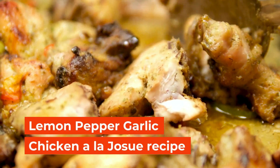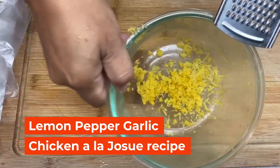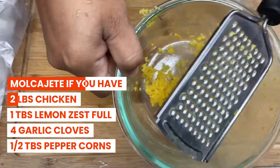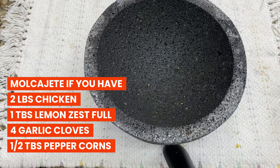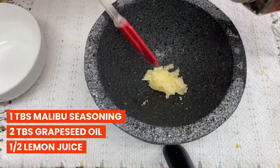Loving living purposely. What's cooking? Lemon pepper garlic chicken a la Josue. This dish is prepared with so much love because I thought of someone that I love with all my heart. We are going to need a molcajete.